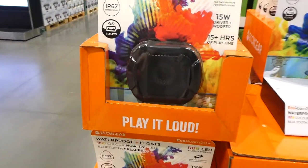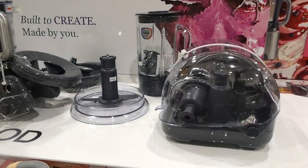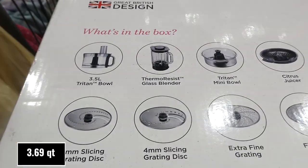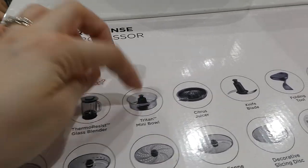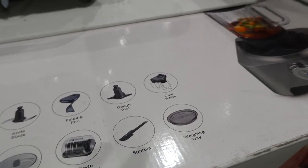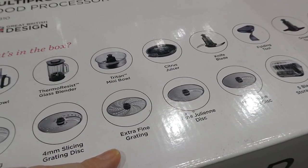The Kenwood MultiPro Sense food processor is $60 off, down to $300. It has so many attachments: a 3.5-liter titan bowl, thermoresistant glass blender, titan mini bowl, citrus juicer, knife blade, folding tool, dough hook, dual whisk, a weighing tray with built-in scale, spatula, five-blade storage box, decorative slicing disc, fine julienne disc, fine/extra-fine grating disc, and 4mm and 2mm slicing/grating discs.